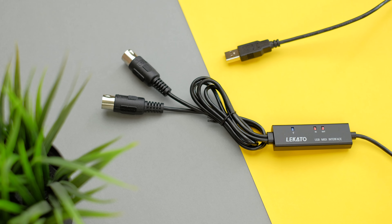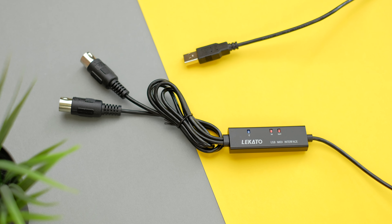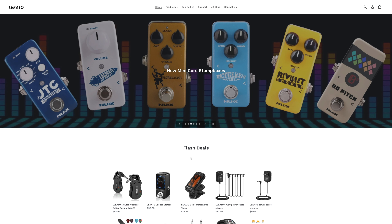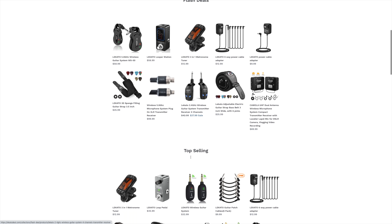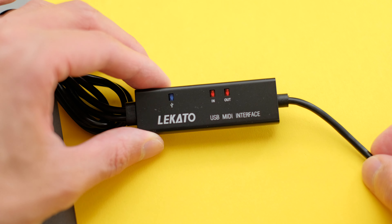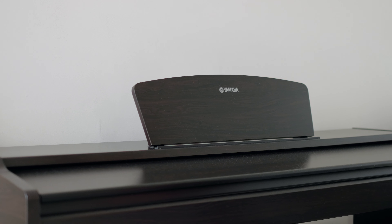First of all, disclaimer time. Legato contacted me and asked if I wanted to test out their product. They make a whole bunch of music-related stuff, from wireless systems to effect pedals, guitar accessories, and other cables. What got me interested is this MIDI to USB cable. They kindly sent me one to test out, but no money has been exchanged and I'm free to give you my honest thoughts.